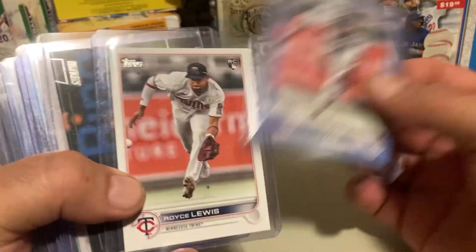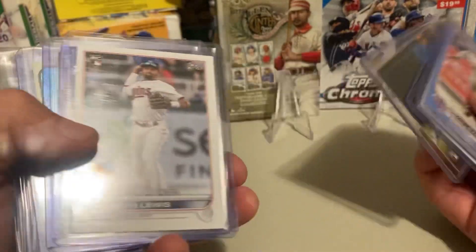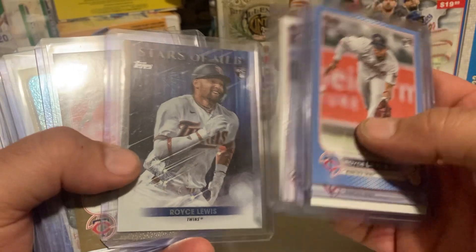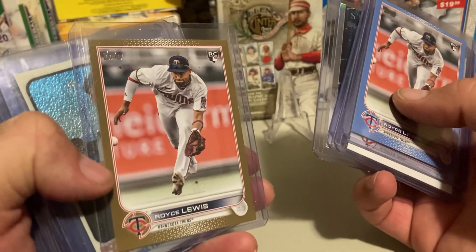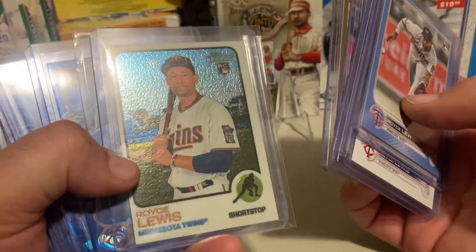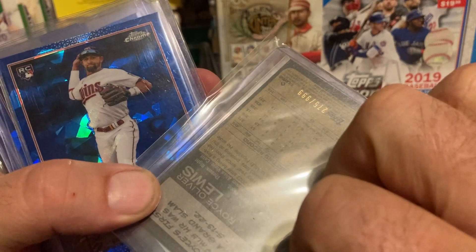We got a Mother's Day regular Royce Lewis, Royce Lewis Top Standing Club, regular debut, Royce Lewis Stars of the Marriage Leagues. I think I paid $4 for this Royce Lewis Gold — this is before he hit all the grand slams. Bought this one, a little off-centered. Topps Chrome Heritage, $9.99.